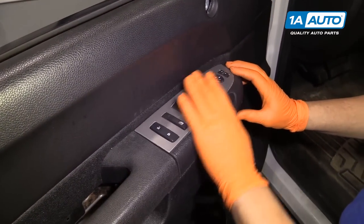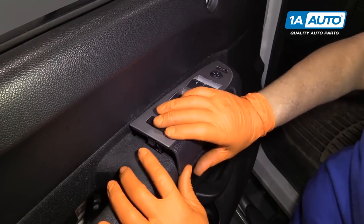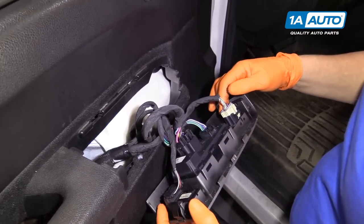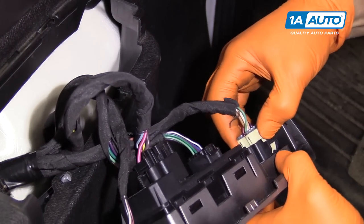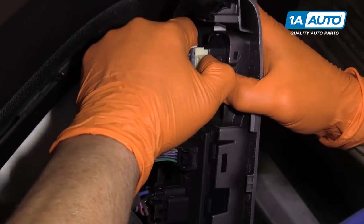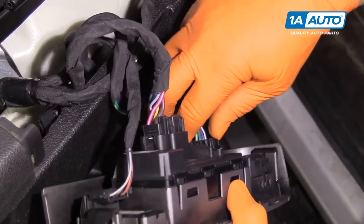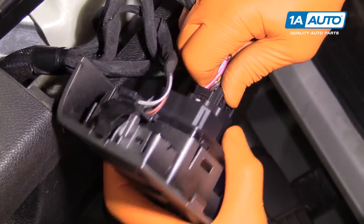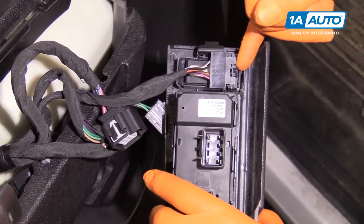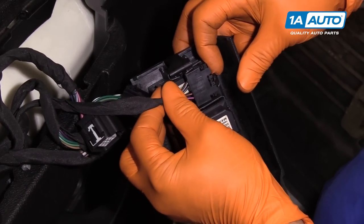I'm going to pop up the main window switch here. This end guides in this way, so we're going to pop it in the rear and then slide it out to the front. Try not to ever break that clip. We're just going to unplug all the clips here. Sometimes it helps if you have a tool that you can push down or manipulate it — use your tabs. This one's a little different than the others, so it helps if you have a door trim tool to get in there and pull up on that tab.